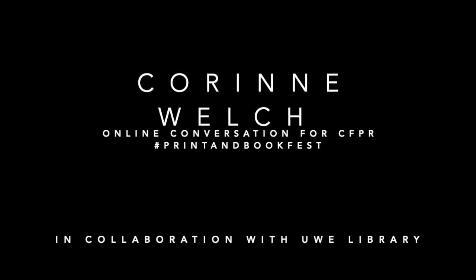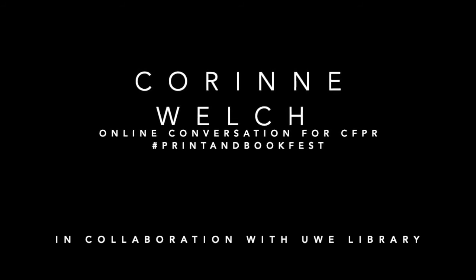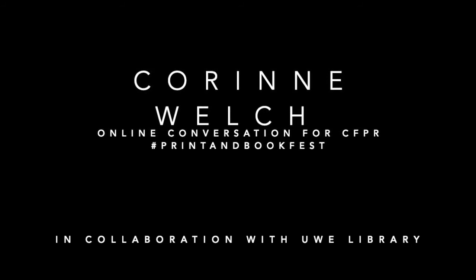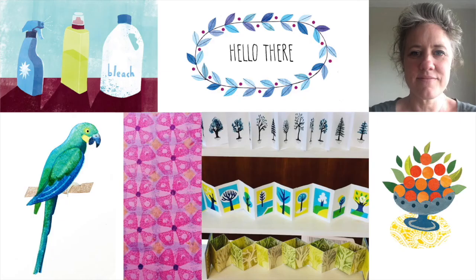Welcome, I'm Angie Butler, it's the 2nd of August 2020, and today I'll be in conversation with artist and illustrator Corin Welch. Corin, you work a lot with hand-drawn and printed elements — can you just take us through the images, processes and techniques that are used here that we can see on the screen?